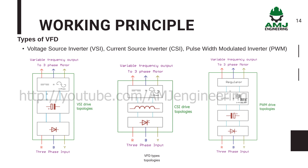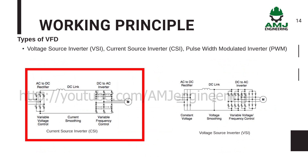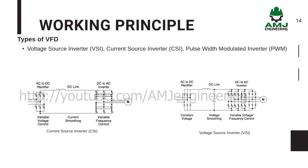Most units are rated either 230V or 460V and provide output frequencies from about 2Hz to 400Hz. As their names imply, current source inverters are fed with constant current, while voltage source inverters are fed with constant voltage. Consequently, the output of a CSI drive is adjustable three-phase AC current, while a VSI drive produces three-phase AC voltage with adjustable magnitude and frequency.